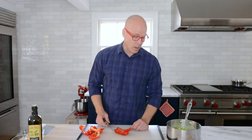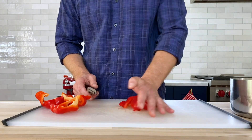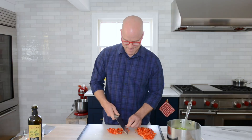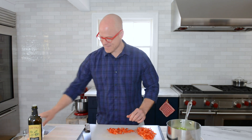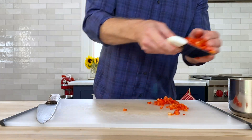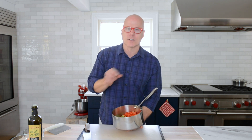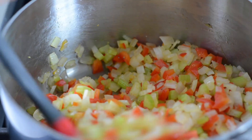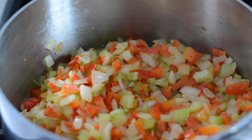I'm going to dice this red bell pepper the same size as the onion and the celery — a small dice. Now that everything is a small dice, I'm going to put this over medium heat, stirring occasionally until the onions start to caramelize or are at least translucent. It's about 10 minutes of stirring occasionally, and the vegetables are cooked through — that's what we want.